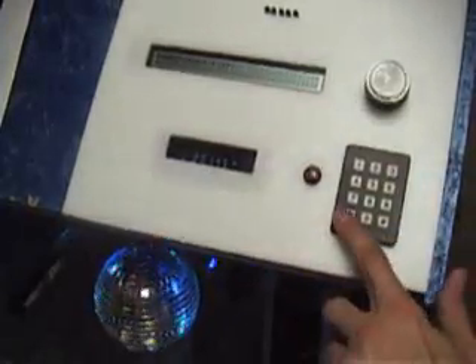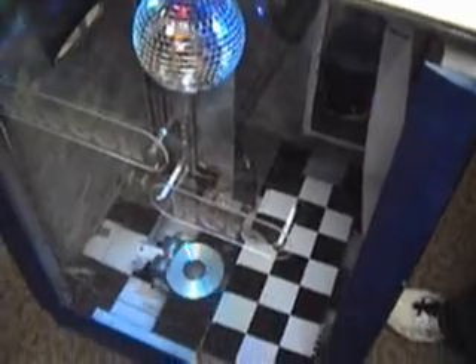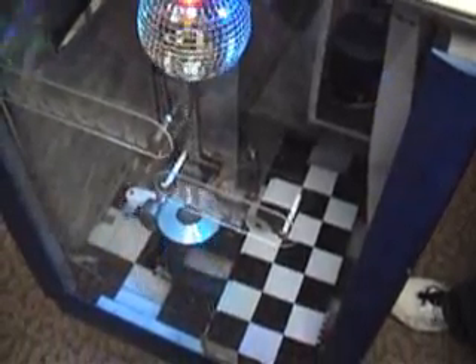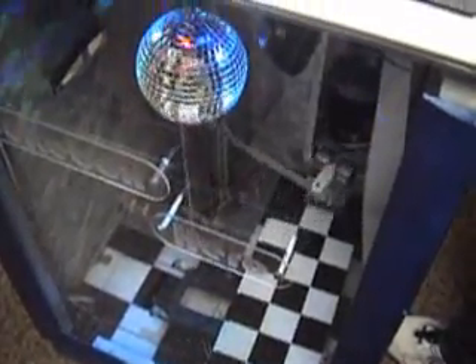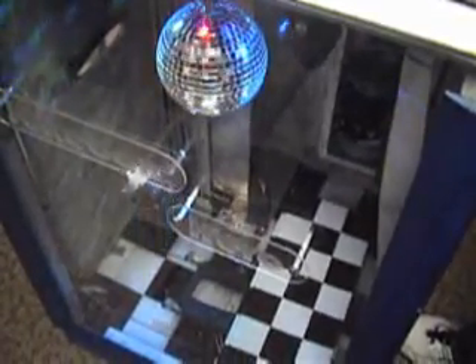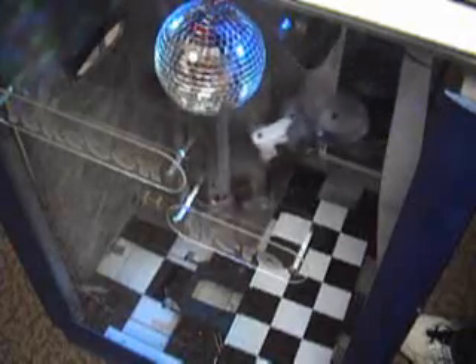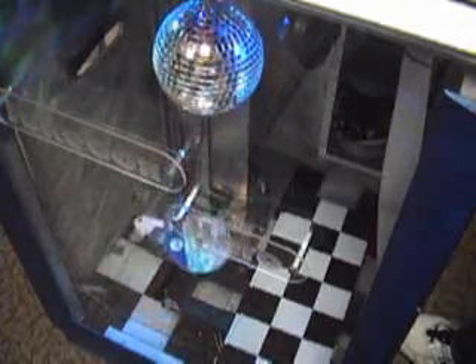We'll select Jimmy Buffett, CD number seven. Select. Then we want track number seven as well. There it goes. Then we'll load the CD. Put that on back and the gate closes to keep it in there. Goes up to the next, grabs that one out, and drops it down in the tray.